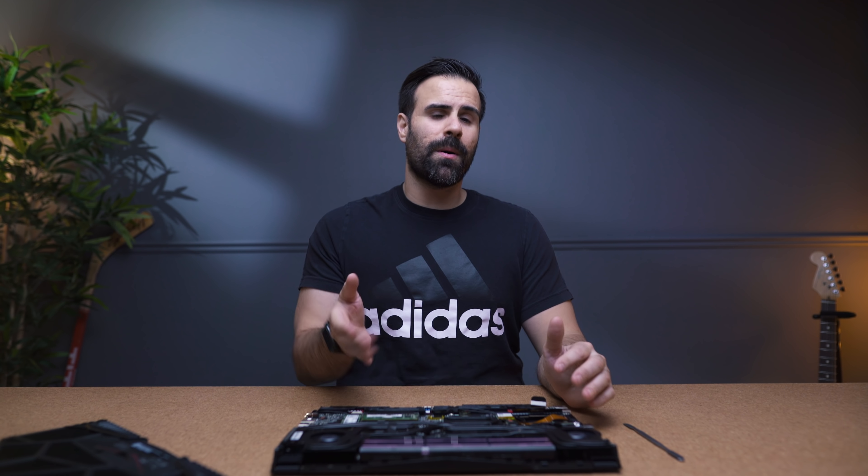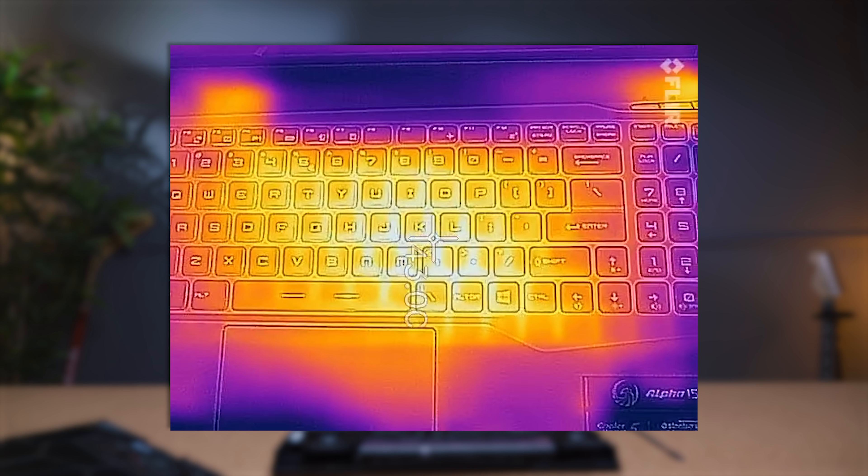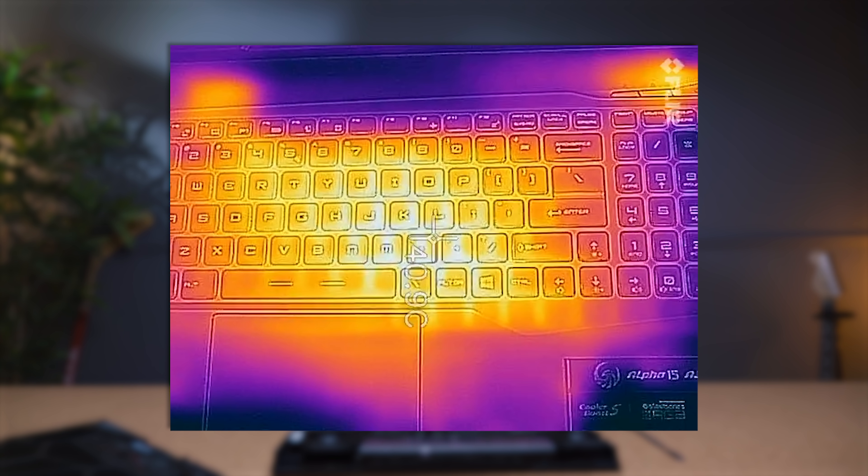Most Intel processors will crank fans up to 60 decibels in some laptops when things get hot. This laptop did such a good job staying cool — even the keyboard temperatures were only about 40 degrees Celsius.